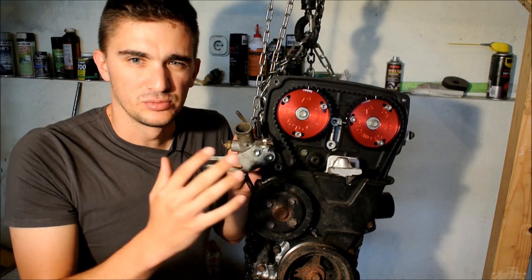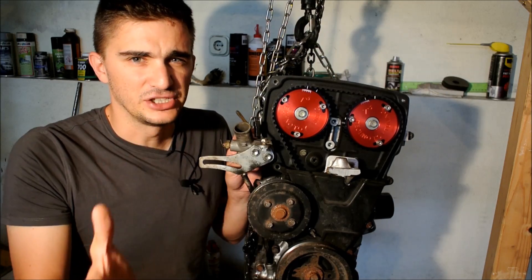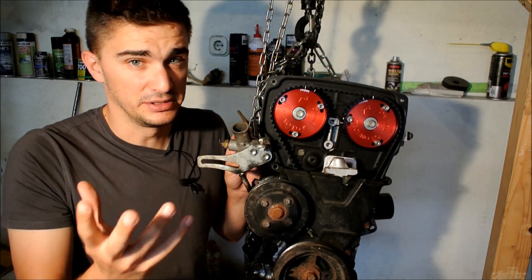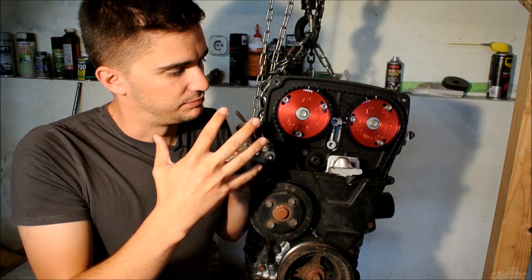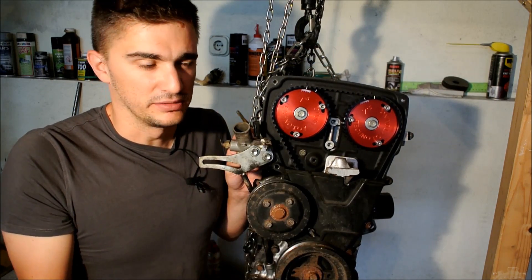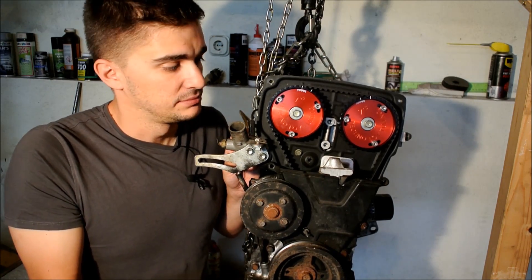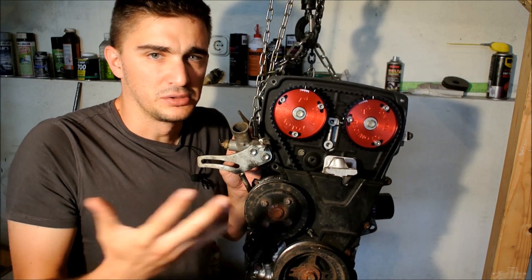Another really important thing about them is their price. The price tag on these is really reasonable — they are $160, which compared to HKS cam gears at $360 or Tomei cam gears at around $290, is a very big price difference. While TechnoToy Tuning may not be a brand name as famous as HKS or Tomei, they perform just as well, and at the end of the day that's what really matters. You want a product that looks nice, performs well, and has a reasonable price tag. There's a link in the video description, so go check it out.